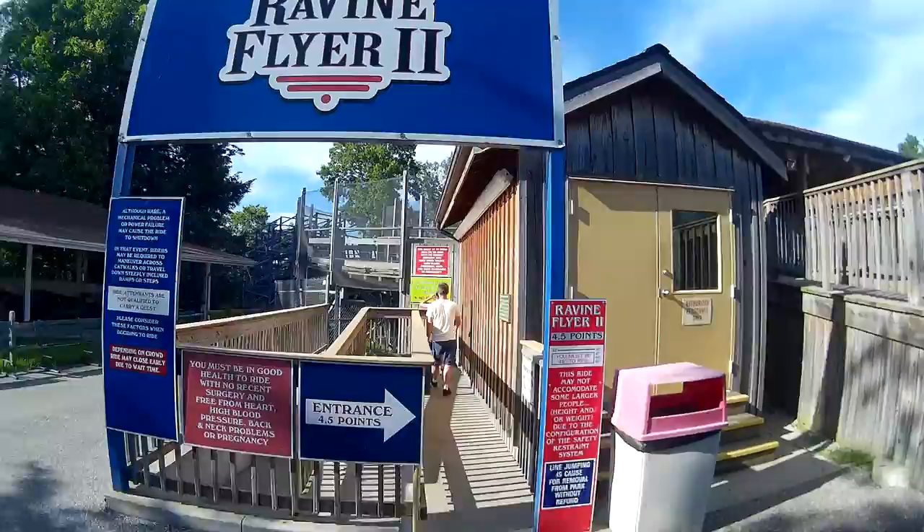Hello, this is Coach Phelps and this is a video called How to Ravine Flyer 2. This is how you Ravine Flyer 2.